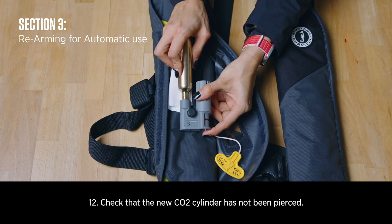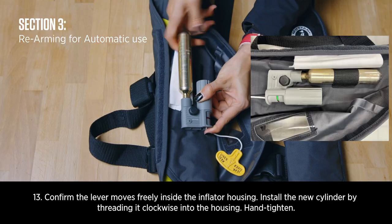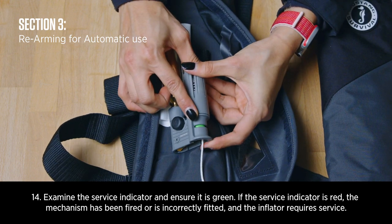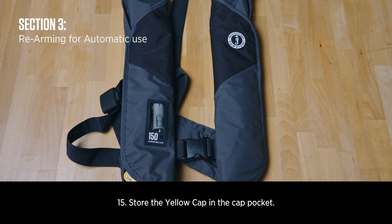Check that the new CO2 cylinder has not been pierced. Confirm the lever moves freely inside the inflator housing. Install the new cylinder by threading it clockwise into the housing. Examine the service indicator and ensure it is green. If the service indicator is red, the mechanism has been fired or is incorrectly fitted. Store the yellow or grey cap in the cap pocket.